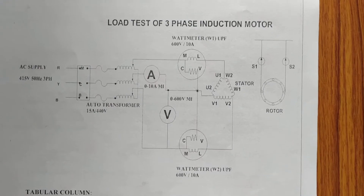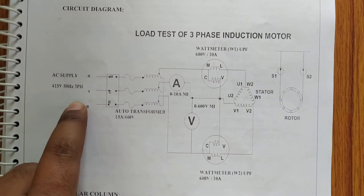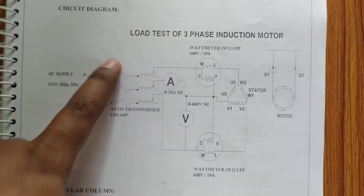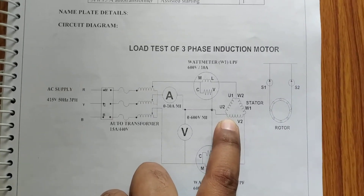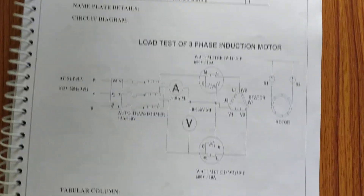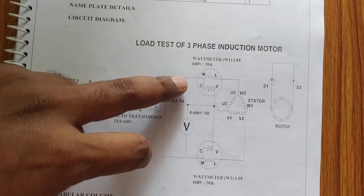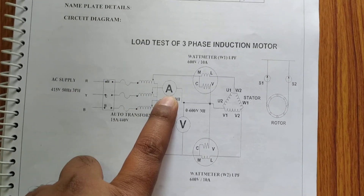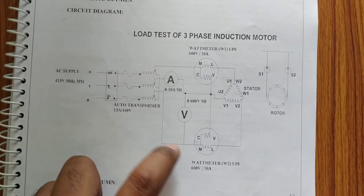We will have an RYB three-phase supply given to the three-phase autotransformer. The output RYB of the transformer is then given to the stator terminals of the three-phase induction motor. Before supplying the motor, we need to measure the power consumed, so we use two wattmeters W1 and W2, along with the current drawn and the line voltage applied across the stator terminals.